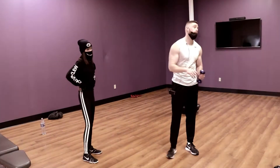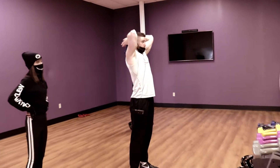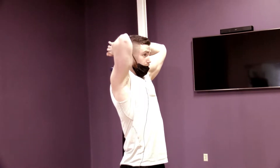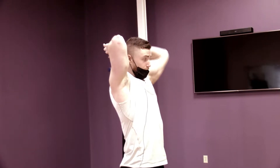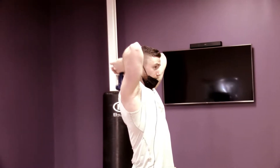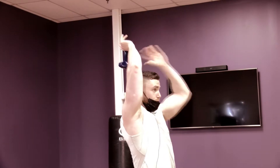So the final movement is going to be a tricep extension with a dumbbell standing. This is obviously a very small weight for me, but given your hand size it's going to be perfect. I'm holding the dumbbell at about the mid part of my neck and pressing up above my head — you're going to feel it engaged right here in your tricep.